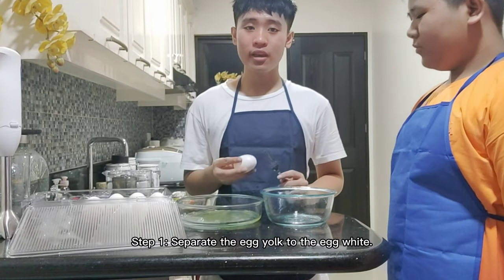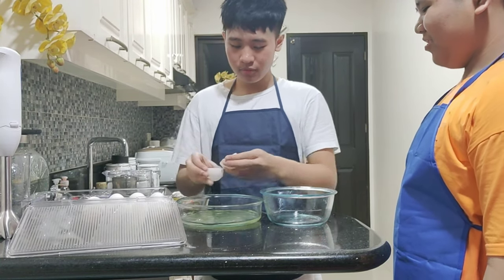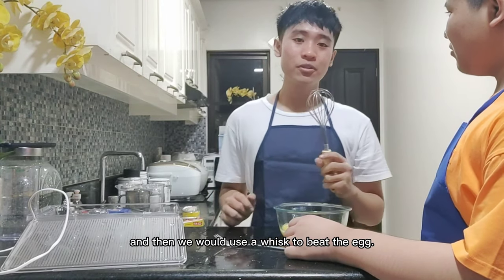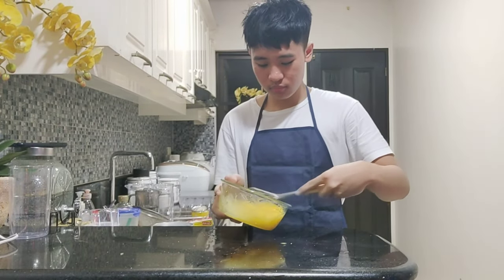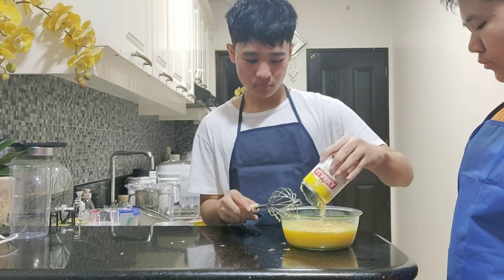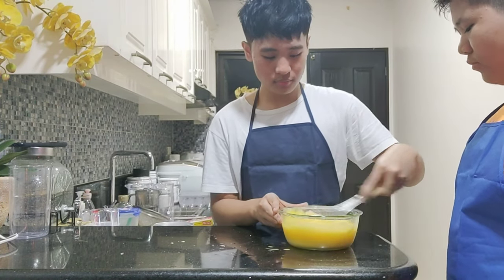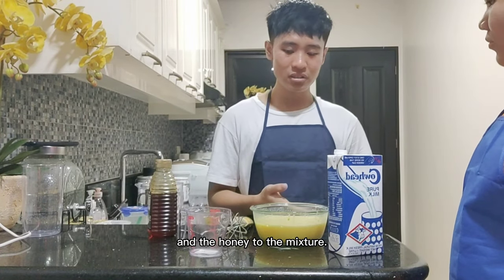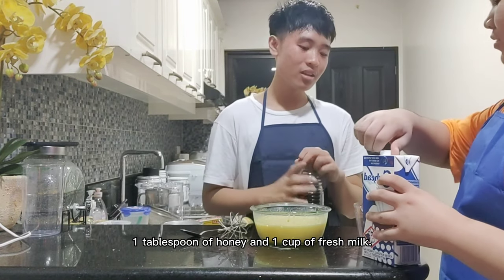Separate the egg yolk from the egg white. We set aside the egg whites, and then we use a whisk to beat the egg. Then we add the condensed milk and mix it. After that, we pour in the milk and the honey to the mixture. Measure the milk, Josh, and I will measure the honey — one tablespoon of honey and one cup of fresh milk.